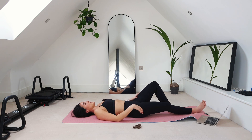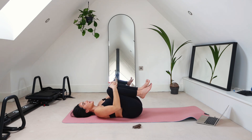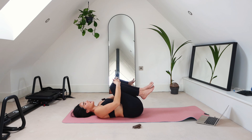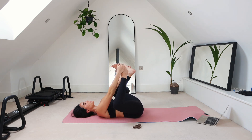Good. Go ahead and bring both knees into your chest. Take some nice deep belly breaths here — maybe rock side to side. Slow the breath down.